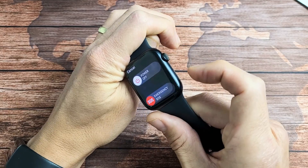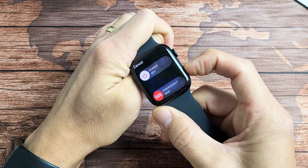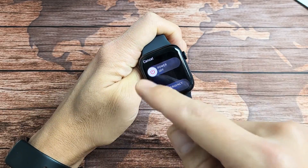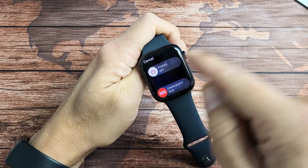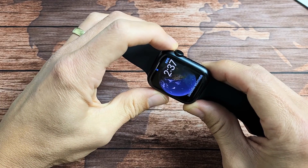Like if you hold down the side button here, this power off menu appears so you can turn it off and turn it back on. But if your screen is frozen and you're not able to do this, what you can do is force a restart. It's a two-button combination.